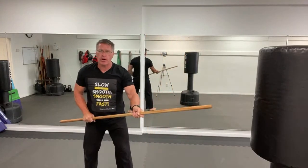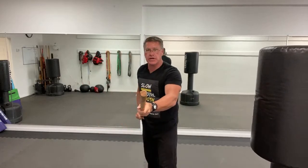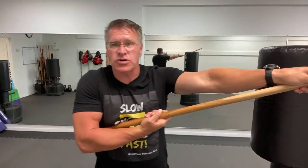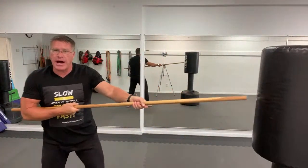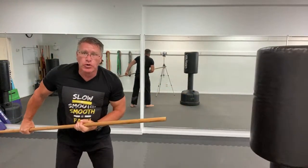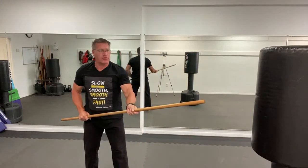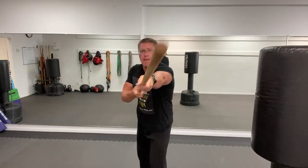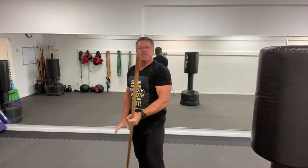Standing behind your staff, point your thumb at the threat and thrust. Your arm is going to be fully extended in front. The back hand turns up and goes in — that's going to lock the staff in place so that when you make contact with the body for self-defense, it might push you back, but you won't lose your staff. Point the thumb and thrust — that's your first self-defense move. To increase power, exhale with the thrust.